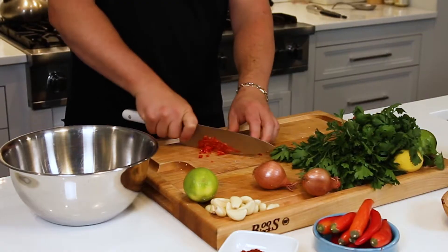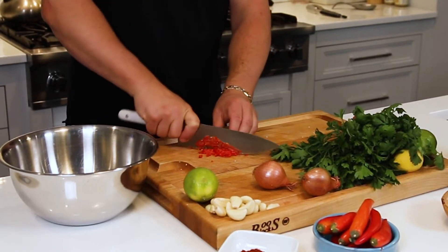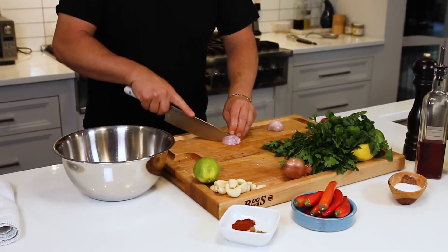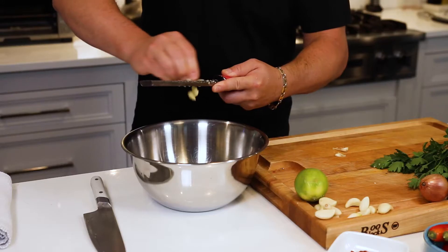First, one finger chili, seeded and chopped, minced super fine. One shallot, minced. Three cloves shaved garlic off the microplane. One teaspoon cumin, one teaspoon smoked paprika.